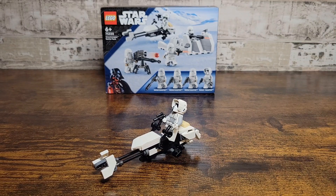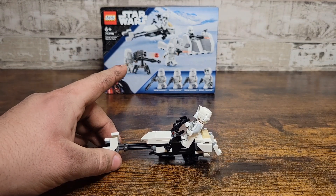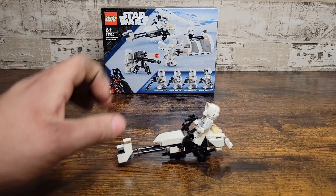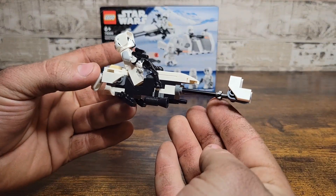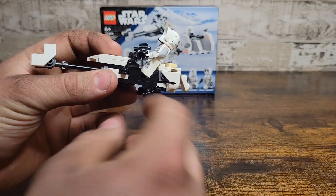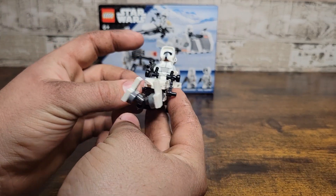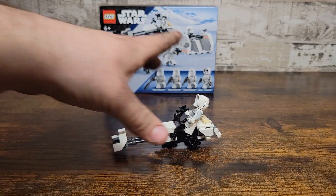Next we have the speeder bike. I'm using the Scout Trooper as an example on top. I believe it's the same design used for the UCS AT-AT, and you can actually fit a second one inside that AT-AT. So that's a nice extra incentive if you're trying to convince yourself to get this set — it'll look really nice next to the UCS AT-AT. Overall the speeder is really nice; I like the detail upgrade, the little foot panels, and the back seat. Probably my favorite build out of this set. It looks really cool with the Scout Trooper on it.